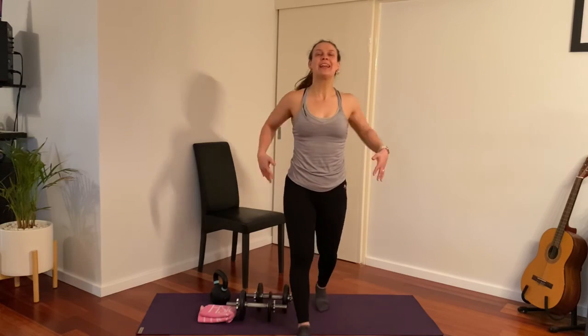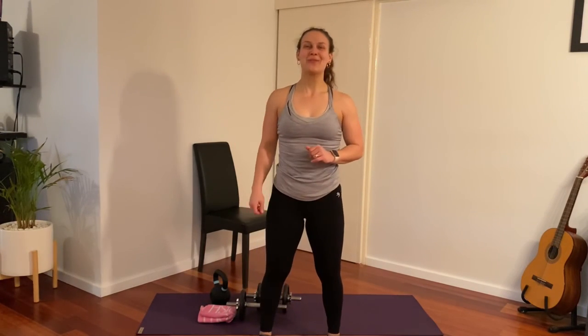Nice way to get the legs warm, upper body warm, and a little bit of core work. Hope you enjoyed the workout — there'll be more to come! Please let me know if you liked it — see you next time.